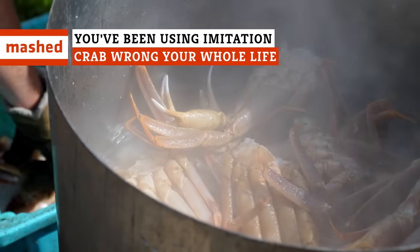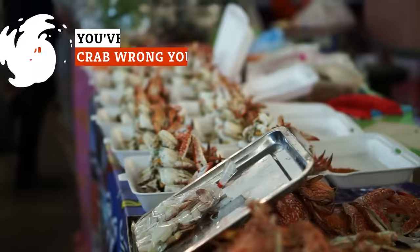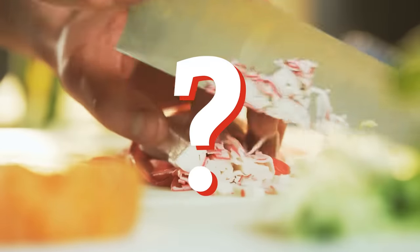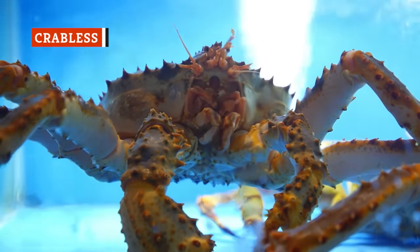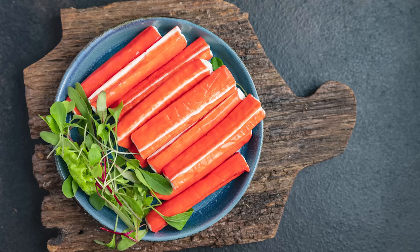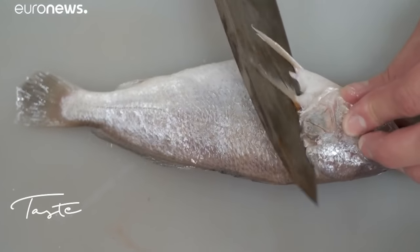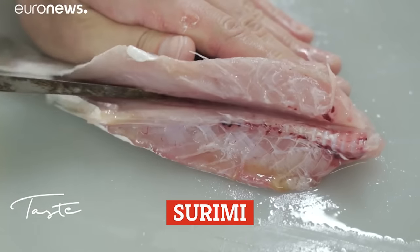Has the hassle of rustling up seafood got you feeling crabby? Put those pincers away, because imitation crab is here to save the day. But how should you actually use this stuff? Considering it's called imitation crab, it shouldn't come as much of a shock that it doesn't contain real crab. However, it isn't made of some diabolical artificial substance — imitation crab is actually made of real fish protein called surimi, which is the minced meat of whitefish.